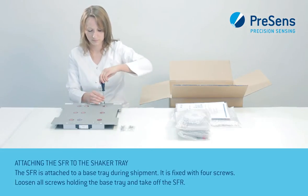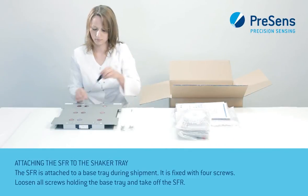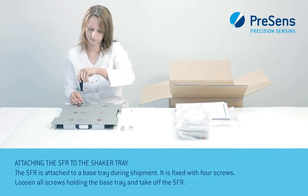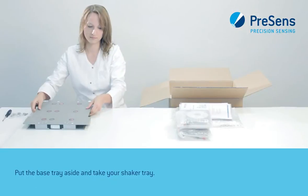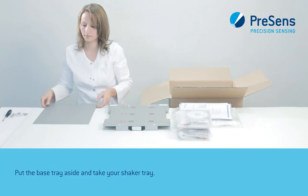The SFR is attached to a base tray during shipment. It is fixed with four screws. Loosen all screws holding the base tray and take off the SFR. Put the base tray aside and take your shaker tray.